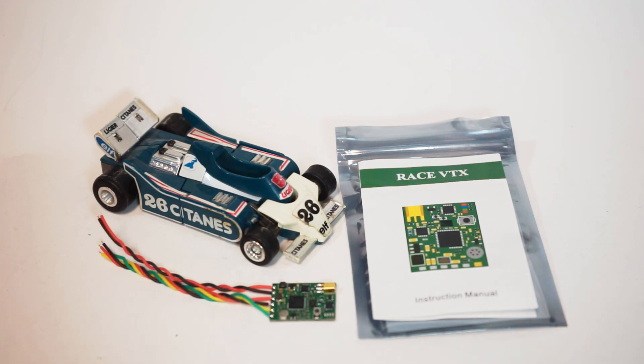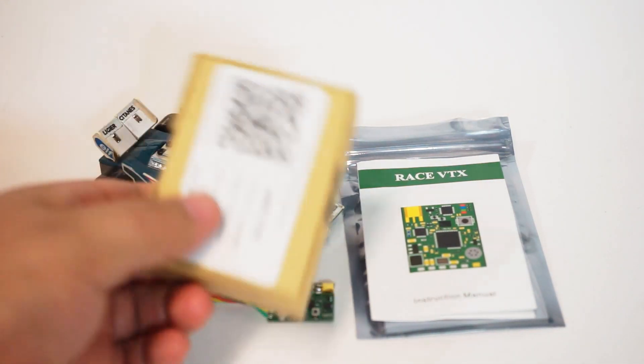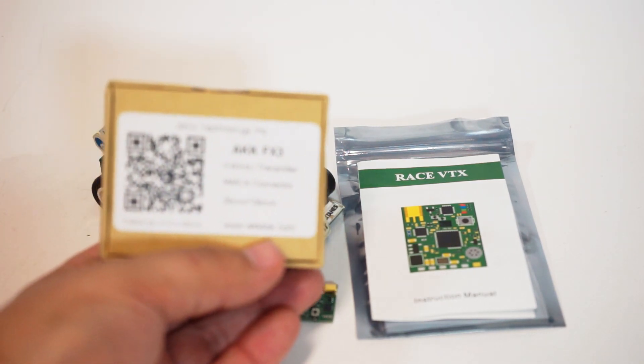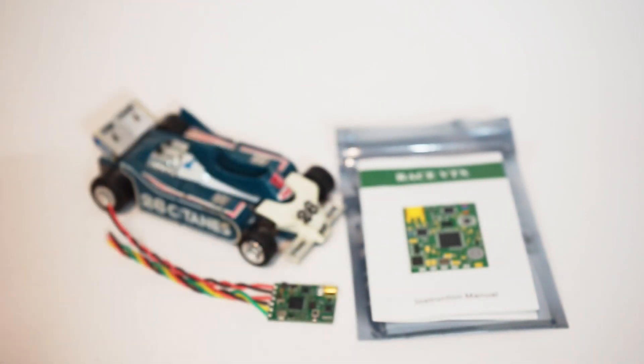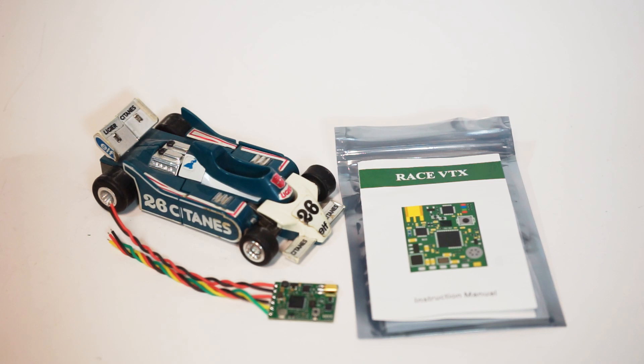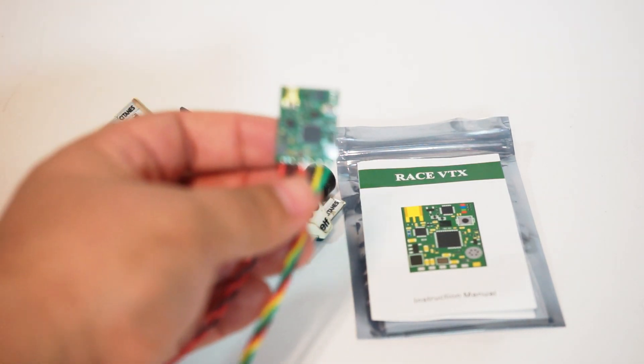Hey guys, John here. Today we're talking about the AKK Race VTX — the nine dollar VTX that is taking the community by storm. Many of you know I flew the AKK FX3, which is also a very reasonably priced 16 dollar VTX for quite a while. That thing is 20 by 20. The Race version came out sometime later and was even more economical, only going up to 200 milliwatts, which for most of us who race is totally fine. It also has an MMCX connector built in.